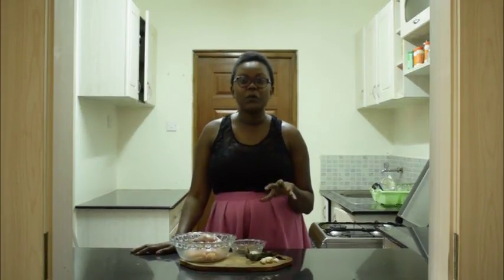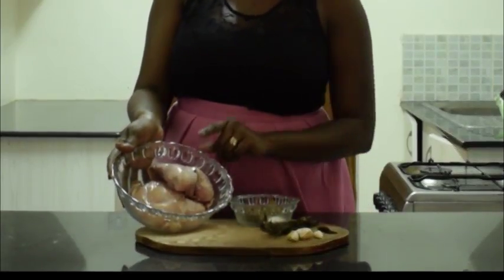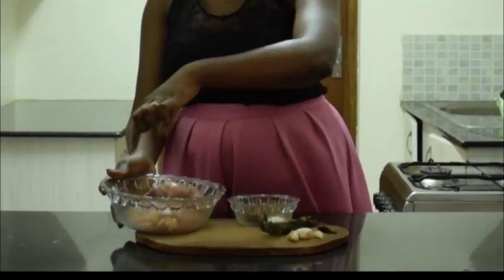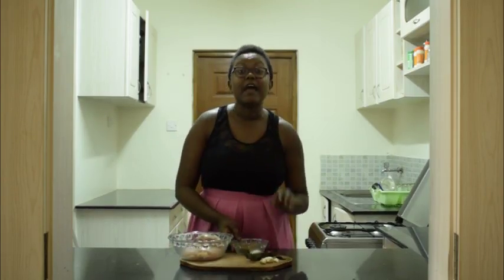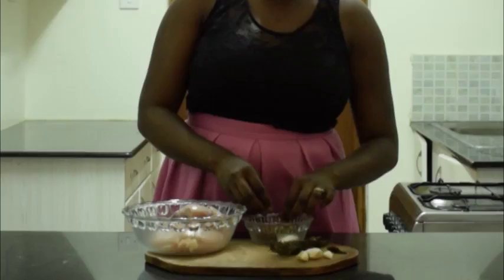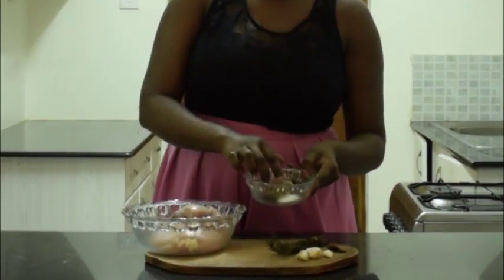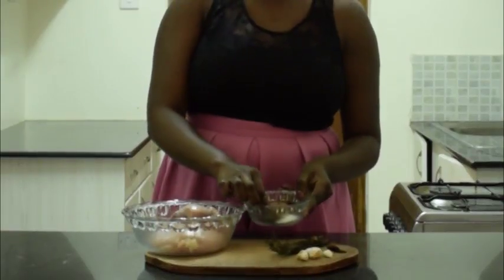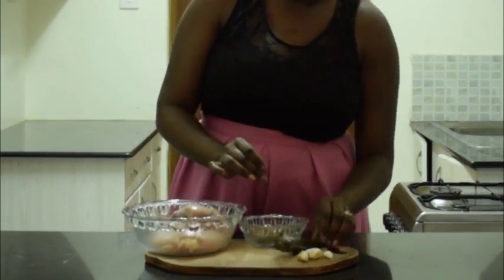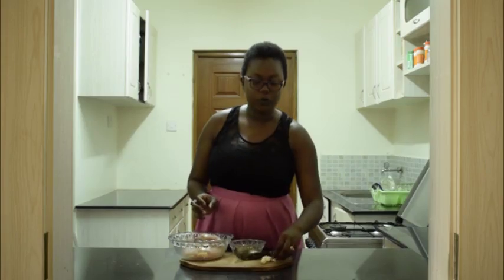To start us off, we're going to begin by poaching the chicken, and these are the ingredients we need. We have our boneless, skinless chicken breasts. We have the aromatics that will flavor the water for poaching the chicken: dried bay leaves — these ones you can get from the local supermarket — salt, some black peppercorns, rosemary leaves, and then some garlic cloves.